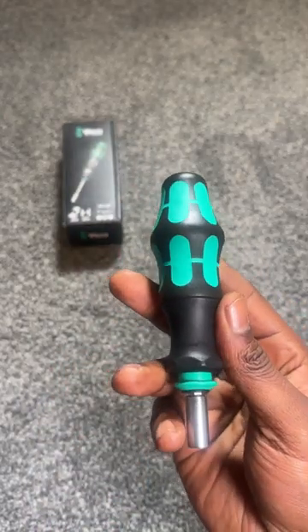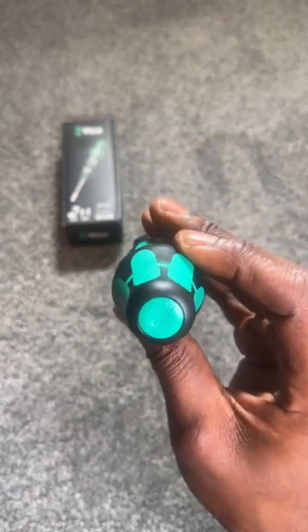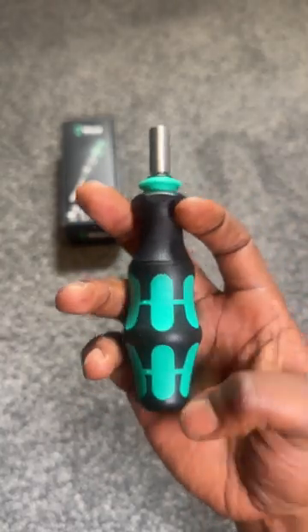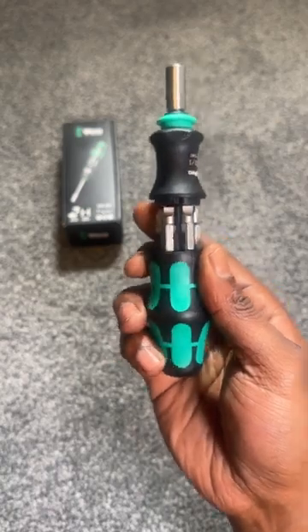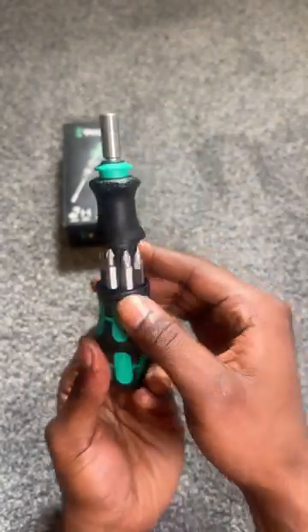...pop magic opens the screw bits, so you can have loads of different bits in it that you can change out and swap for different bits as needed. I think this is quite compact, and they've also got an extension bit you can put on the top to make it a little bit longer. But that's it — tell me what you think about it!